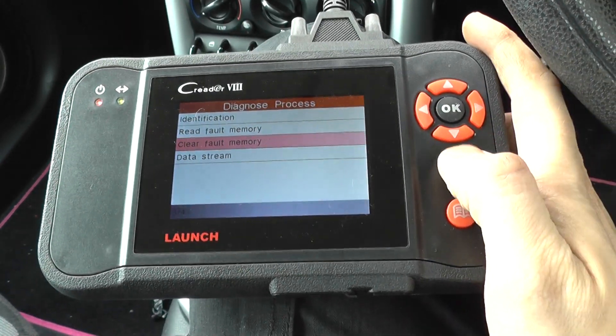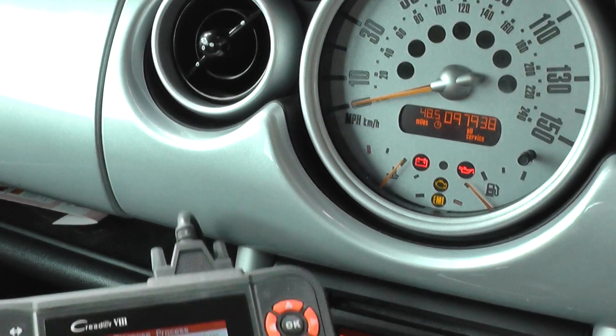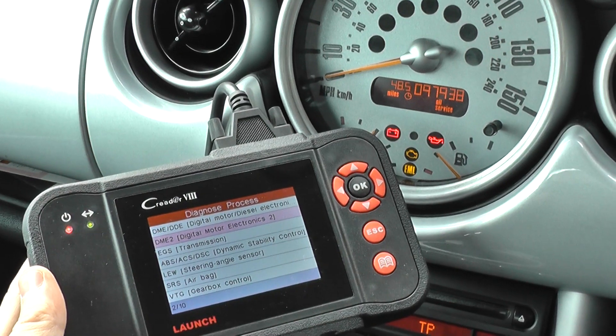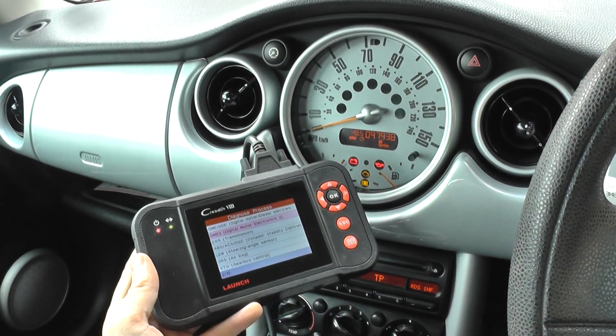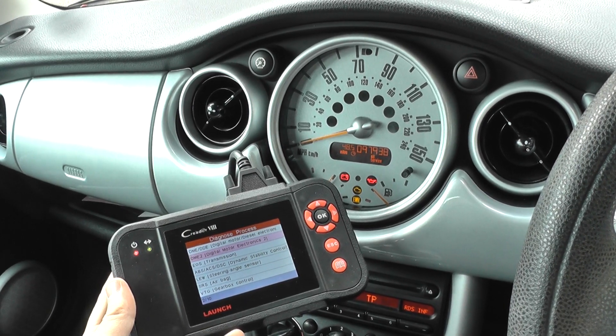we can come back in here, clear the fault, and it will of course remove the engine warning light from the dashboard. If you are interested in this tool, just click the link directly below this video and it will take you to the page on our website where you can pick up this tool. Thanks for watching.